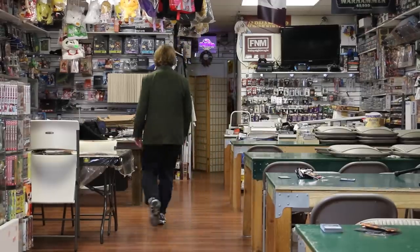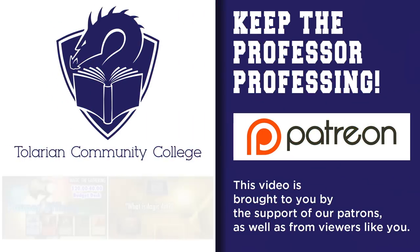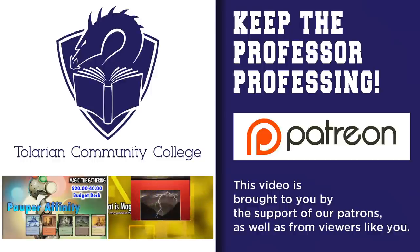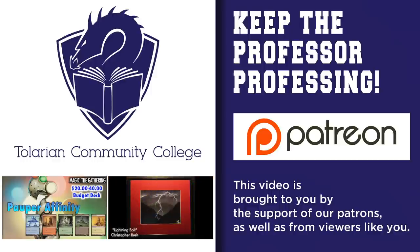Got any MTG life hacks of your own? Post them in the comments below so we all can know. If you want to help support this channel and allow me to keep making videos like this, you can head over to my Patreon to give a dollar or whatever to keep me making videos.